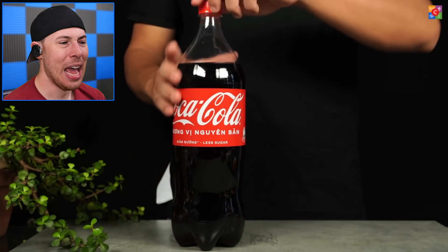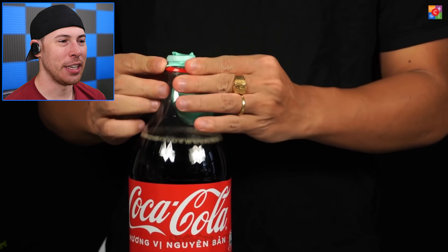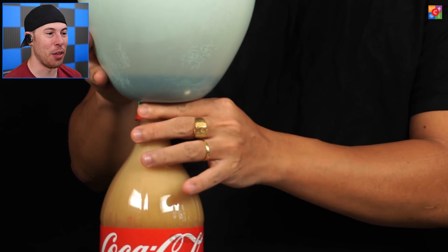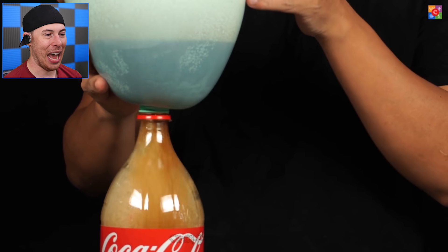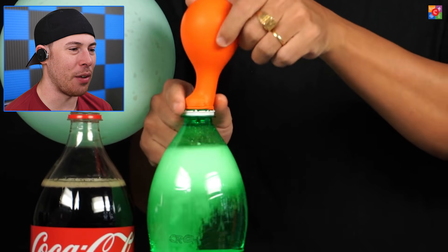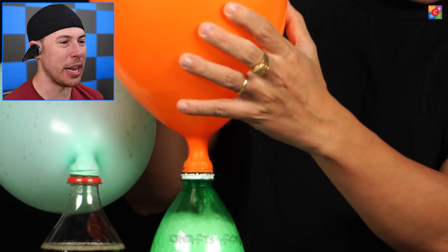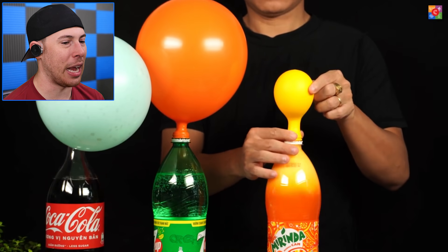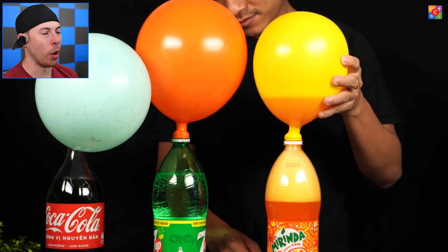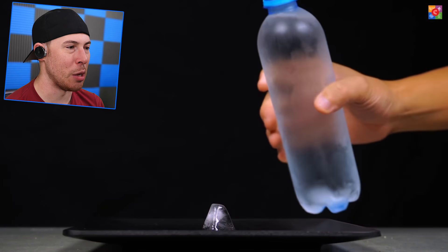We're adding Mentos to a balloon, then putting it all inside the Coke — and it's going to push all the Coke inside the balloon. We just created a balloon out of Coca-Cola! But can we do this with other types of sodas? Let's try — I think this is Sprite or 7-Up. Which one creates the bigger balloon? It looks like Sprite's winning, but then Coca-Cola comes back. In the end, 7-Up won — the middle one was a little bit bigger.